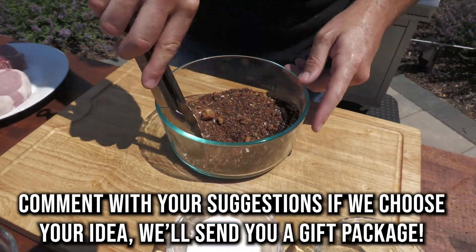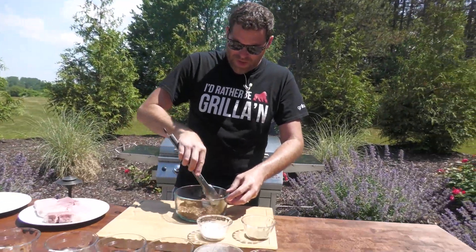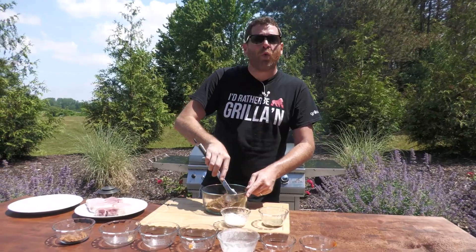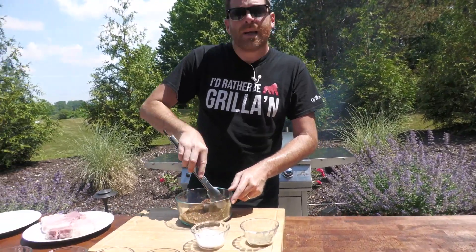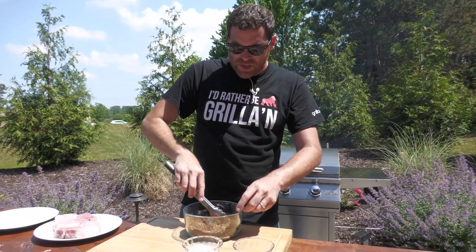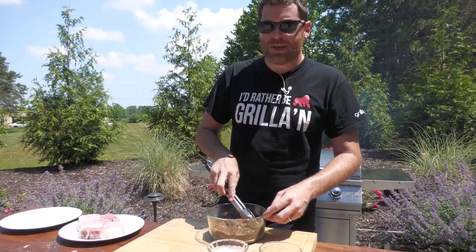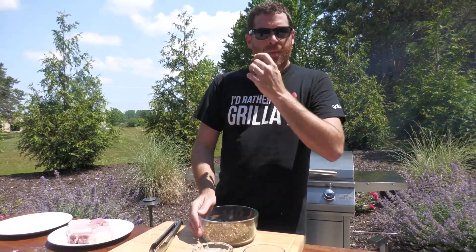I've always liked coffee rubs, and they're so, so versatile. They lend such a depth of flavor to things. They're excellent on pork, they're really, really good on beef. And believe it or not, if you want a little extra kick to your chicken, it works really well with that too. A lot of people only use this on dark meat — not at all necessary. This stuff is very versatile, way more versatile than you would think, and excellent on pretty much any protein.